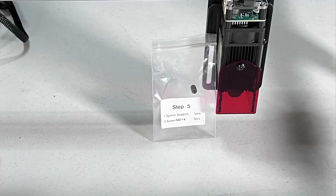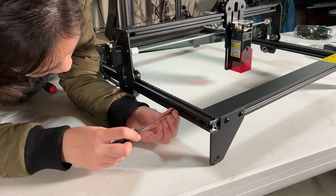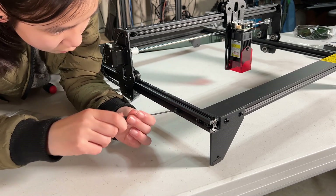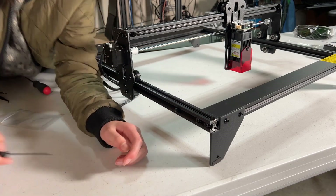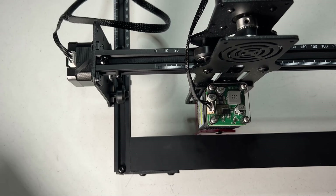After that, we will install the Y-axis stopper. Inside the step 5 bag there's only one spacer and one screw. Secure it at the front left of the machine. Since this machine has no limit switch, the stopper is used to limit the travel of the gantry, so the gantry will be stopped by this spacer to keep the laser module from bumping into the frame.